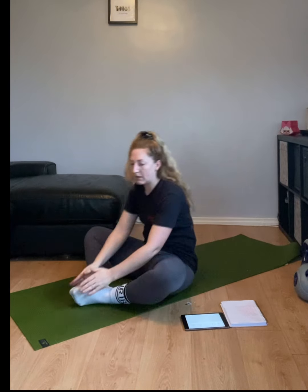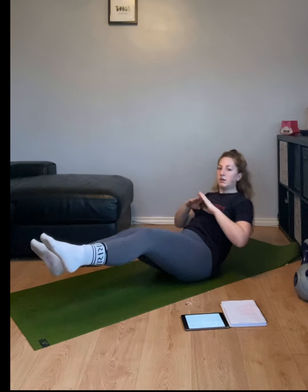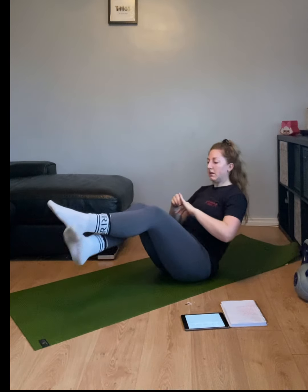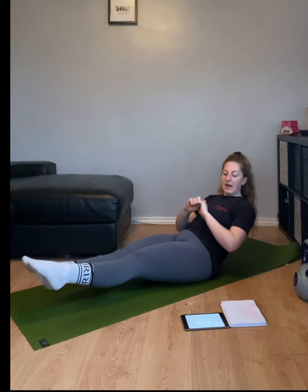10 seconds, then we've got V-sit hold. In three, two, one, let's go — V-sit hold. 15 seconds, keep it there.